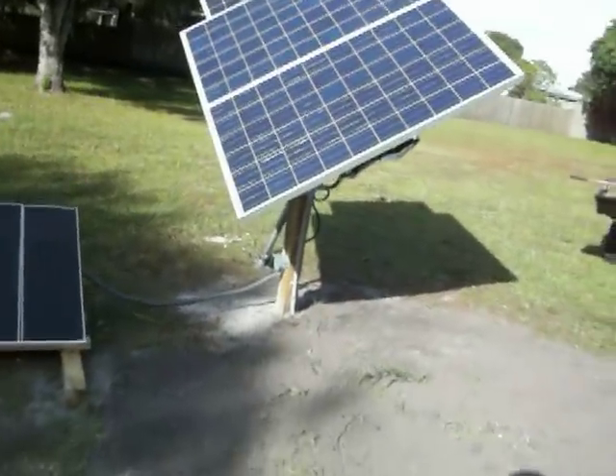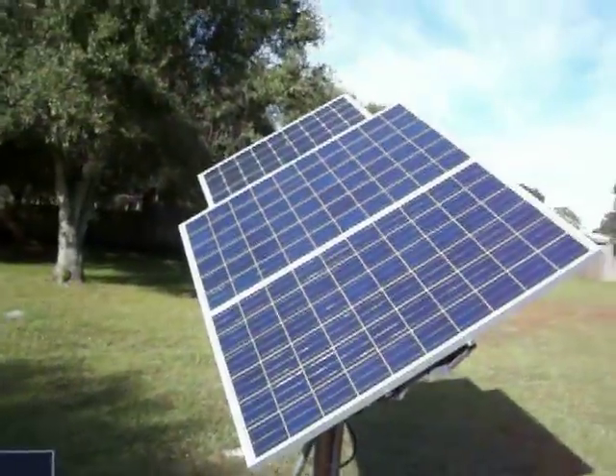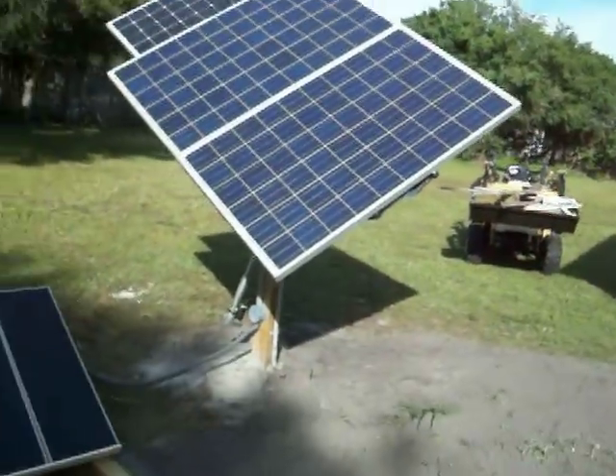Hello everybody, it's 2:50, Friday, November 11th. This is the final update of my solar tracker. I actually got it finished.